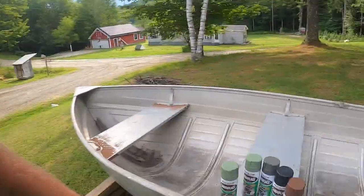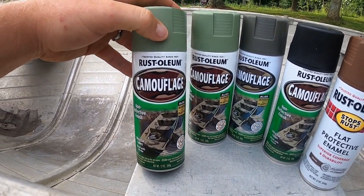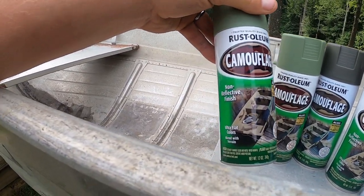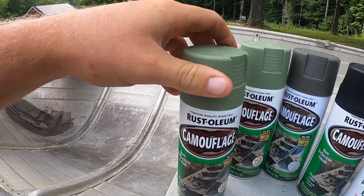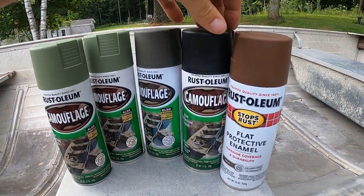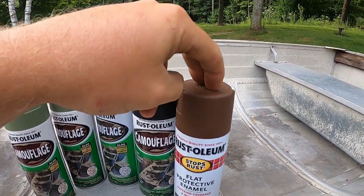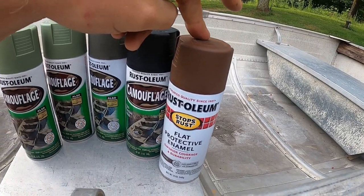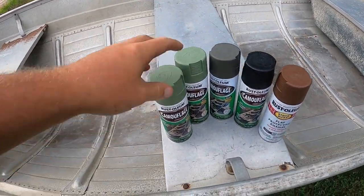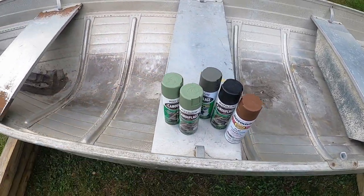Just got back from the hardware store and we got the paint. We went with Rust-Oleum camouflage paint. We got a light olive green, then a little bit darker green, and of course black. They didn't have the brown in camo, so we bought a non-gloss flat brown paint for the base.